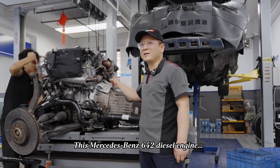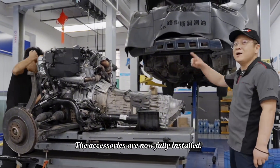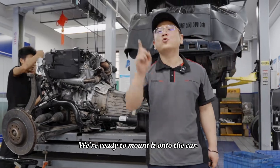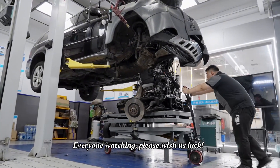This Mercedes-Benz 642 diesel engine — the accessories are now fully installed. We're ready to mount it onto the car. Everyone watching, please wish us luck.